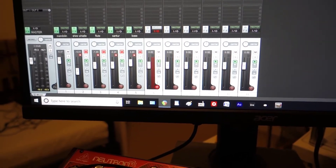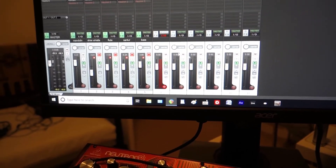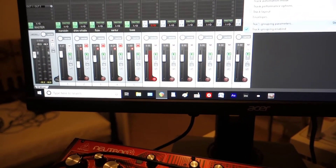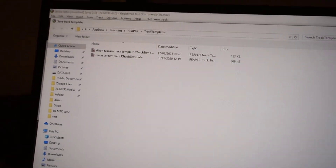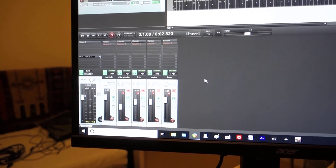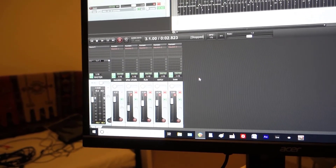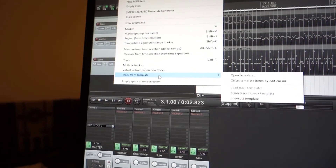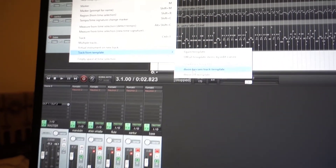To speed up the process, if you highlight these tracks — including the Tascam one and the four audio channels — you can save them as a template. Right-click and go to 'Save tracks as track template', name it, and save it. The next time you want to insert multiple tracks with effects, VSTs, compressors, or whatever, just go to Insert, go to the bottom, and choose 'Track from template' and your template will be listed there.